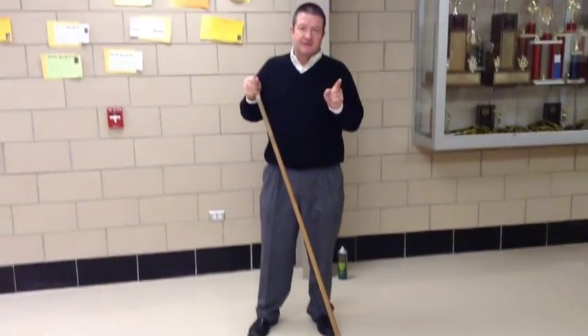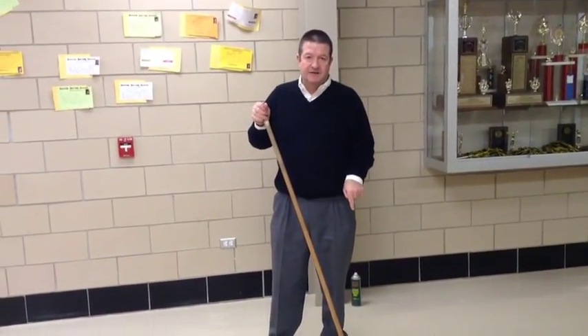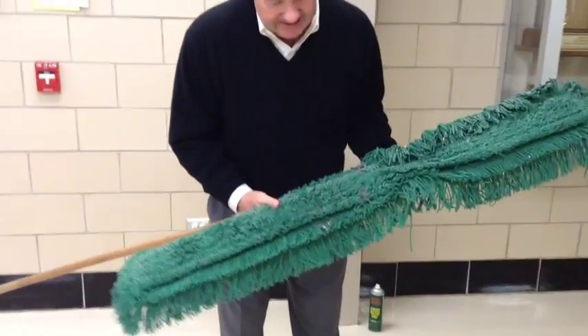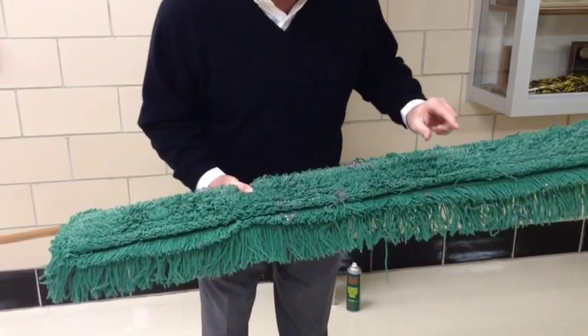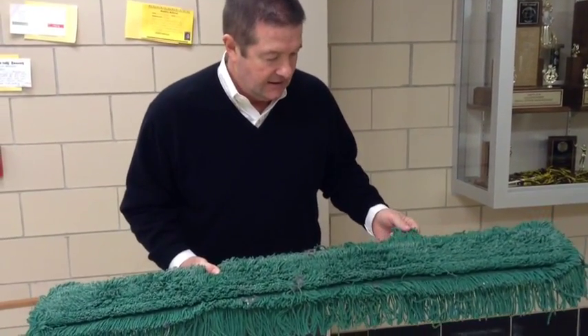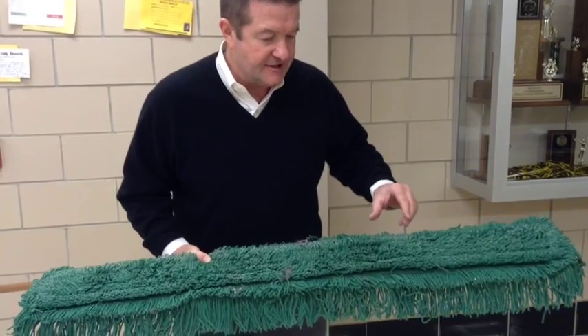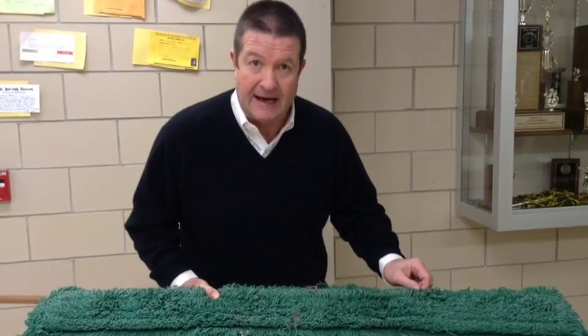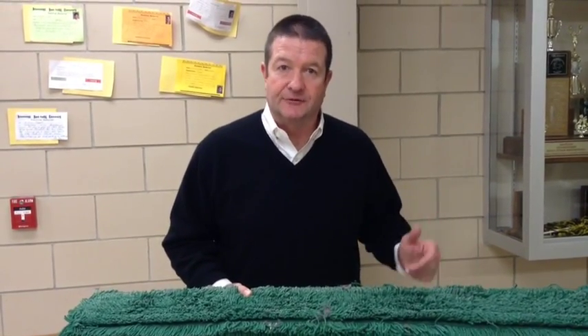There are some pitfalls to this style of dust mop. The design most often consists of strands of cotton or cotton-blended material that are at least three inches long. As this dust mop begins to fill up, a lot of the dust settles at the base. When trying to dry-groom it between wet cleanings, that is nearly impossible because the dust settles at the base and is difficult to groom out.